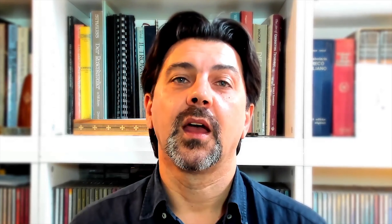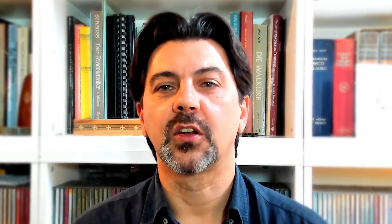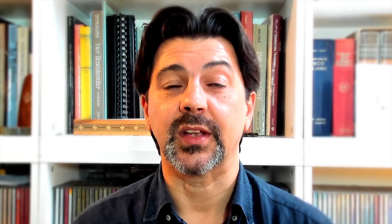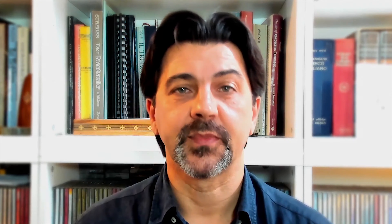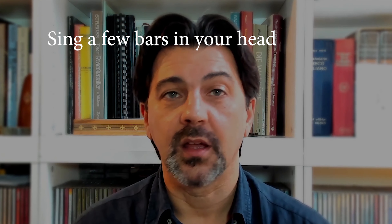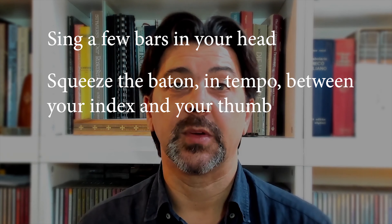Now, what's the solution? Aside from the golden rule mentioned earlier, if you feel insecure, you can adopt a few tricks. Think about the tempo before lifting the baton. Sing in your head the first three or four bars of the music you're about to conduct. Not enough? Squeeze the baton gently between the index and the thumb in tempo. Still not enough? Continue to pulse until the downbeat is delivered — though this one should be the very last resort.